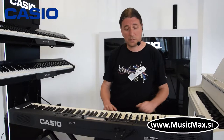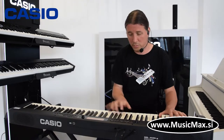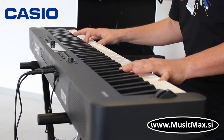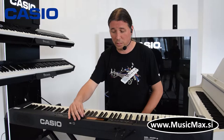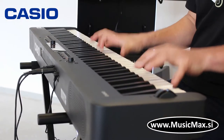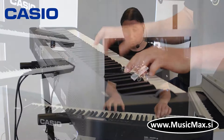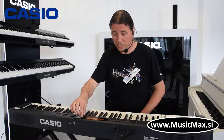Baza je stereo grand piano, koji zvuči ovako. Uz njega imam puno variacije klavira, kao što je bright piano, Melo piano.